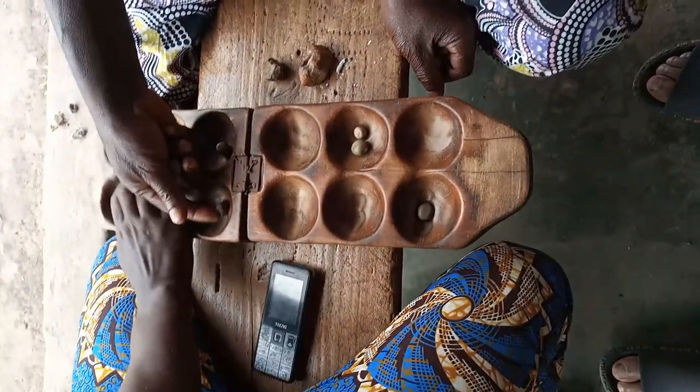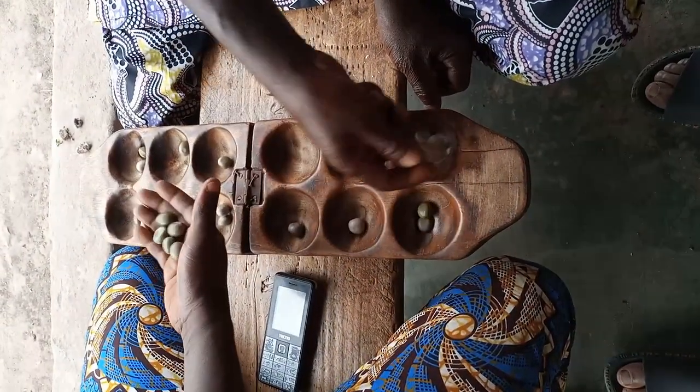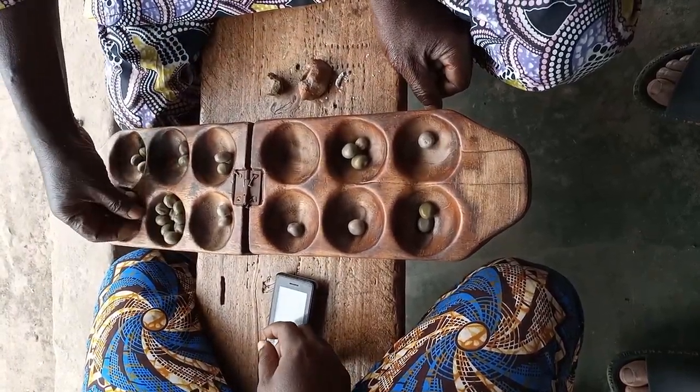I've never played any variety of Mankala, so this was an exciting opportunity to learn something, but first I would need a board, so I set about making one.